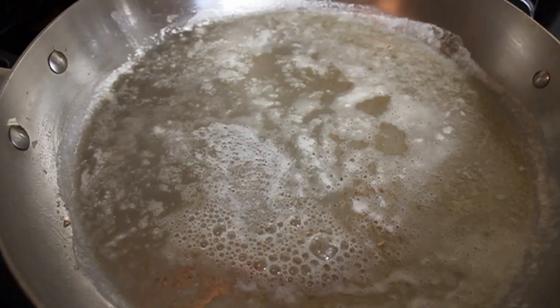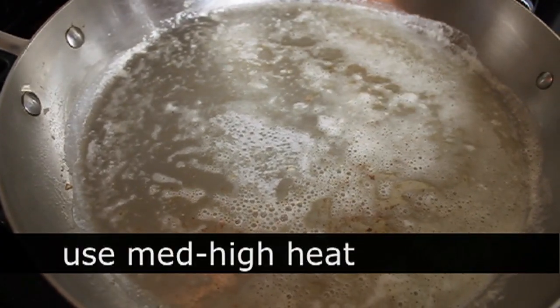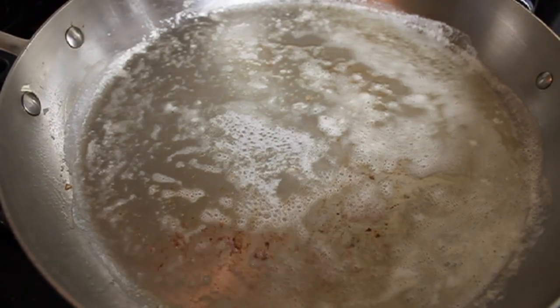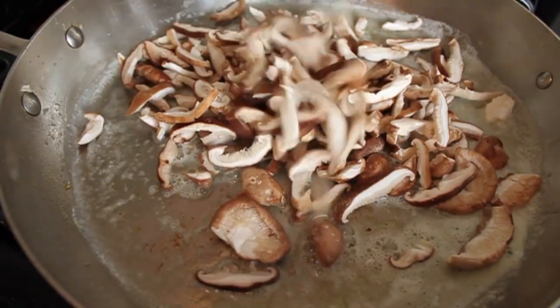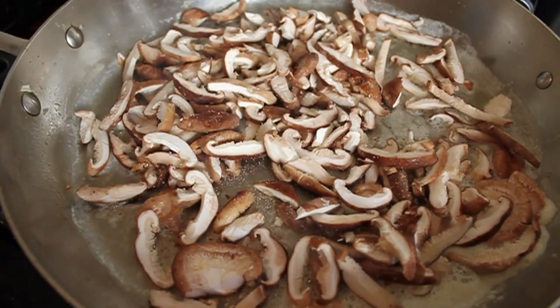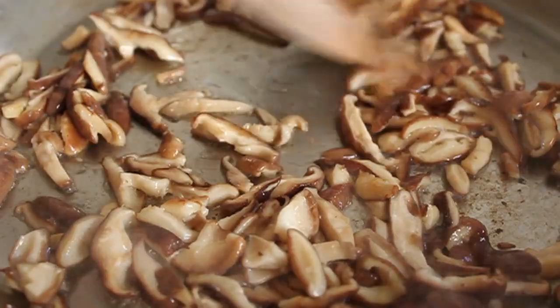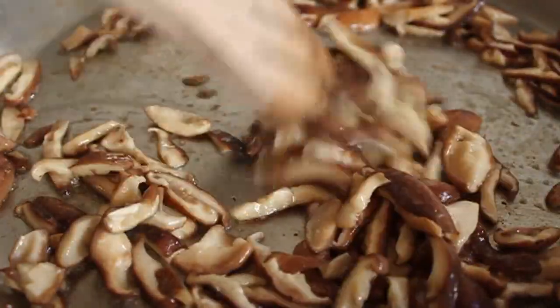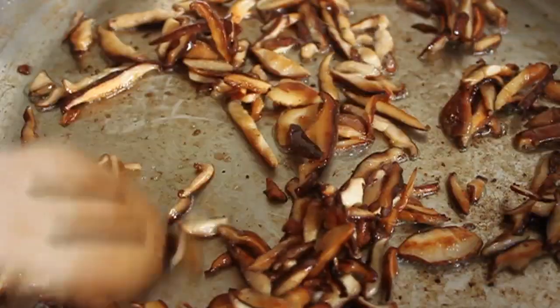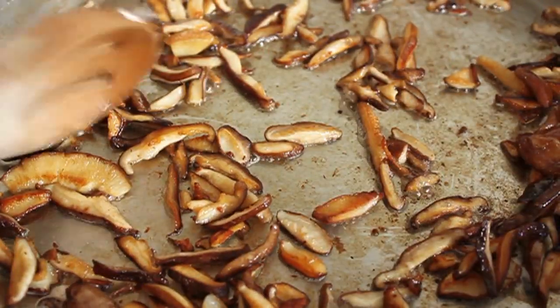Slice those up and head over to the stove, where I have a large skillet on medium-high heat with a lot of butter. When I see that foamy part of the butter start to turn a little bit tan, throw in those mushrooms with a big pinch of salt, and cook them until well browned. First they'll get a little slimy and sizzle, then they'll dry out and start to brown nicely.